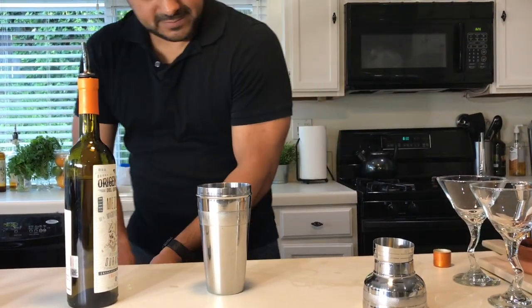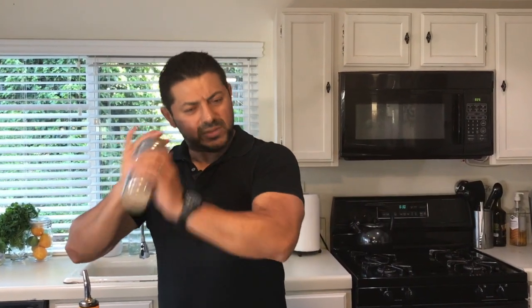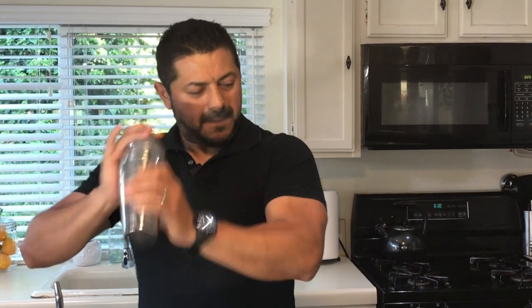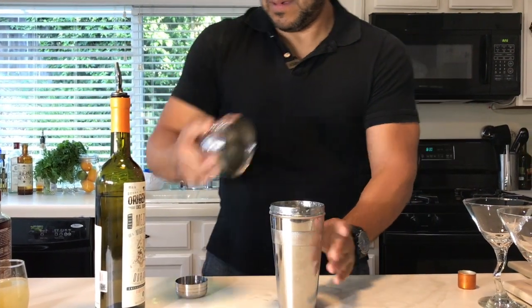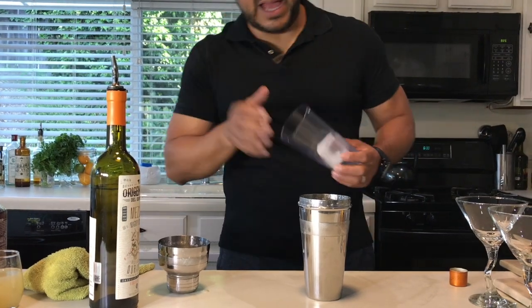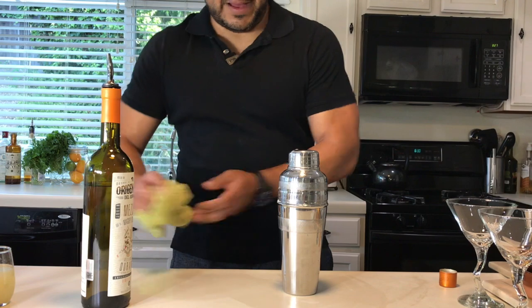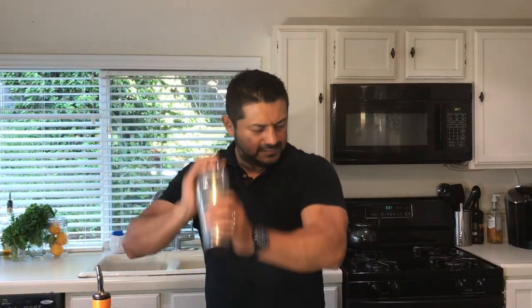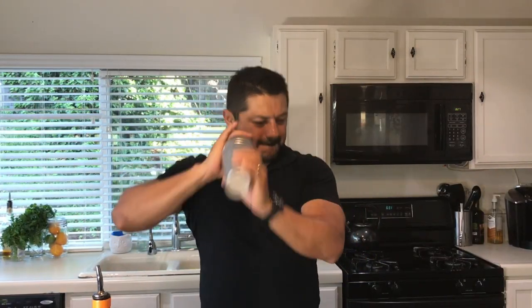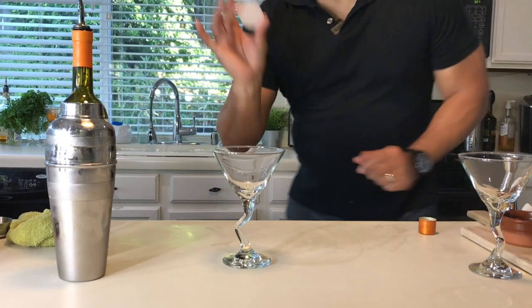Let's proceed to do a dry shake. Let's make sure that our egg gets a really good foam. Now, if you have the chance to have a nice sphere, or even better, a nice rock, that will help you do the shake without trapping all the actual froth in between the ice.